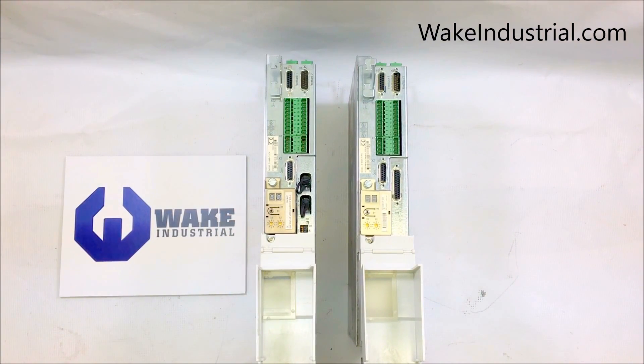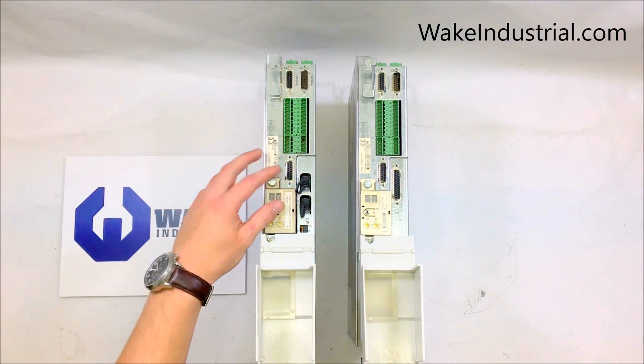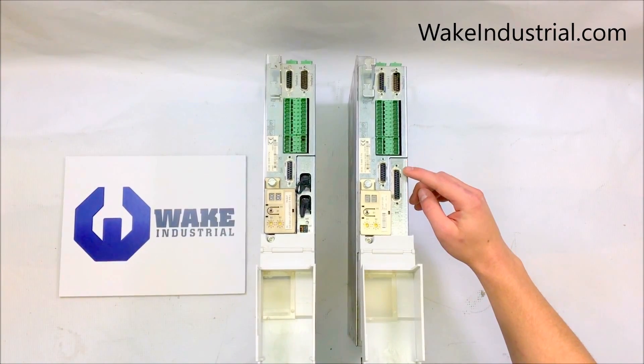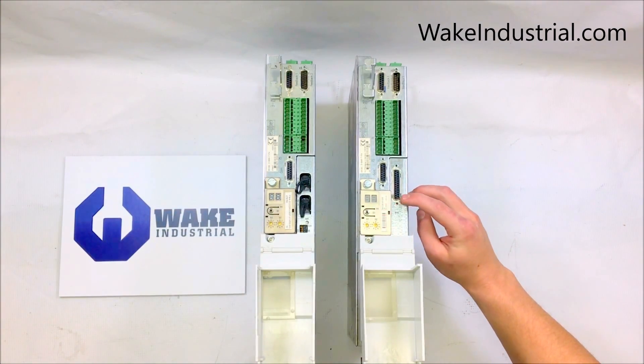For example, both of these drives have 700 volt DC bus nominal voltage and are 40 amps, which is signified by the 040-7 found on the product code. But the 2.3 has a Sercos option card instead of an analog option card found on the 1.3, and the 2.3 has an SGP encoder instead of the SMT encoder found on the 1.3.